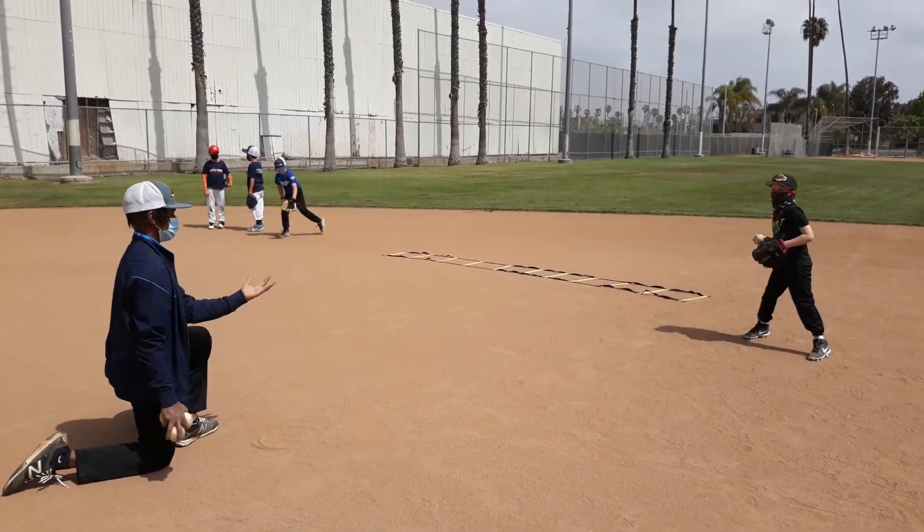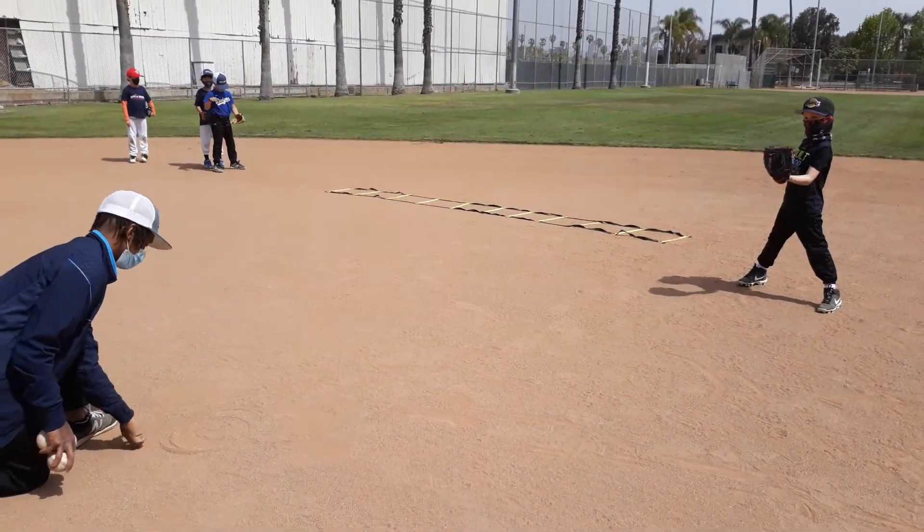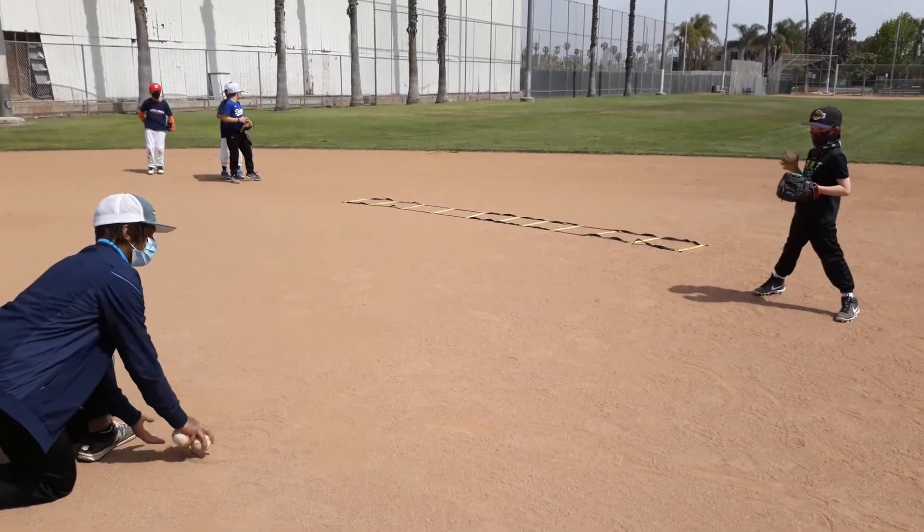Good. See how — see how as soon as you tilt your glove down, the ball stops? So we gotta have our fingertips in the air, so it goes into the glove, so it doesn't hit the edge of the glove.